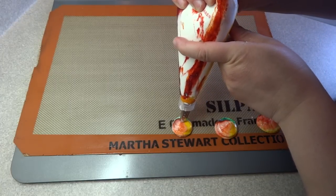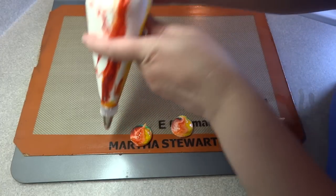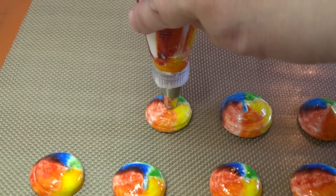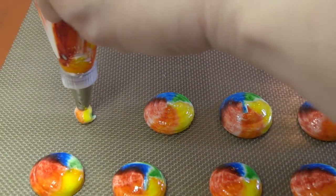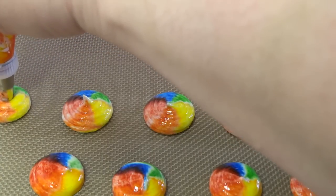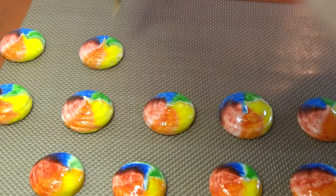Pipe little circles onto your cookie sheet. I'm using a silicone mat, but parchment paper works too. Hold the pastry bag 90 degrees to the cookie sheet and squeeze until you get the size of circle you want. You can see how easily those colors transfer to the egg white mixture — it's quite amazing.